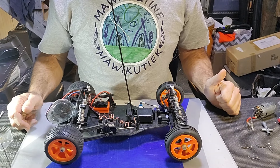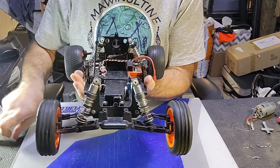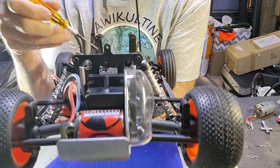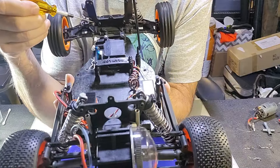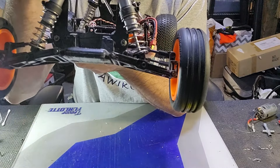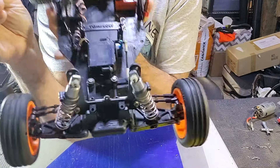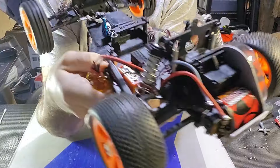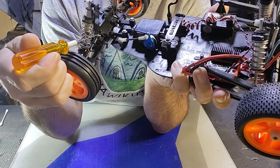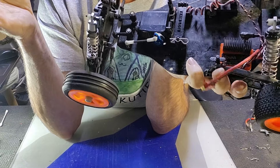To get this thing back to factory original, starting at the front — the camber links that are on the car are not original, but I do have the original size ball studs. On the front here there are currently two different size nuts. The links on the car are supposed to be ball cups, just like the steering one here, where there's a ball inside the cup and a bolt goes all the way through. There's nothing wrong with that, but it's not as per the original, so I'm going to replace those.